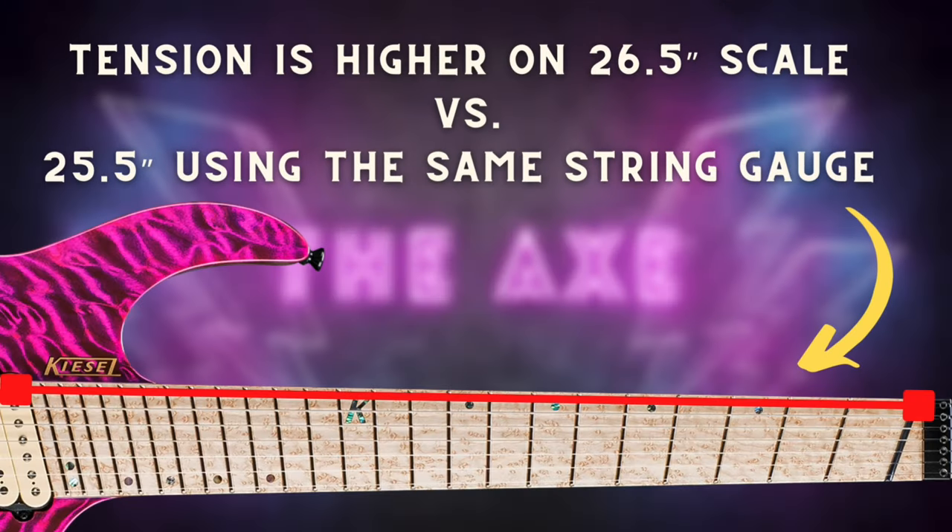Now let's talk about what the multi-scale design does for tension, tone, and performance. If you've ever down-tuned a guitar, especially for metal in a C or B tuning, you may have run into tension issues or floppy strings on the thicker lower strings. You can't just tighten up those strings because adding more tension adds more pitch — but we want those strings to stay deep and heavy. The most effective way to increase tension without increasing pitch is to increase the scale. The longer the scale, the tighter that string needs to be to maintain a specific tuning. The fan design creates more tension where you need it.